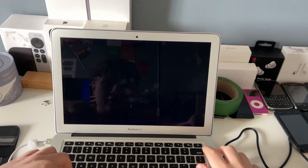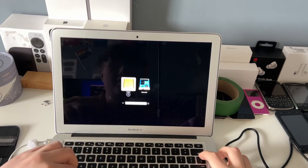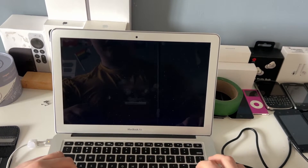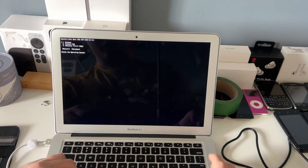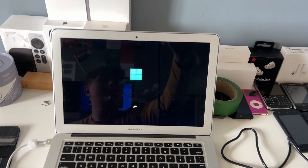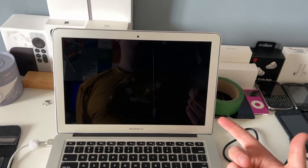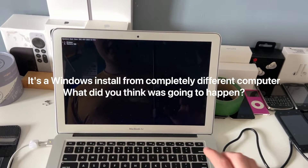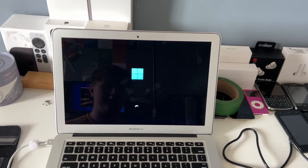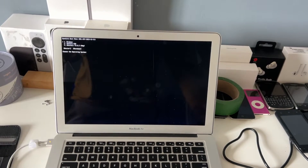Let's hold down Option right now. So we're in here, I'm going to press EFI Boot and then select Windows, and here it is now booting into Windows 11. At least we verified that the adapter works, although Windows is pretty unstable — go figure. Yeah, it just crashed and blue screened again.